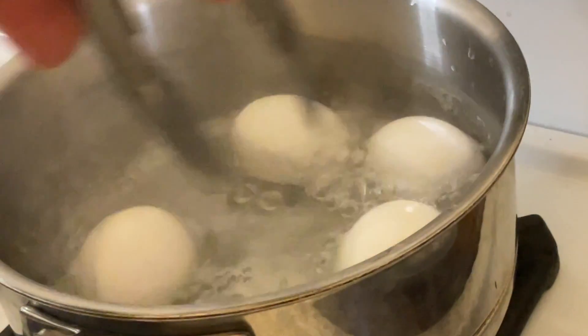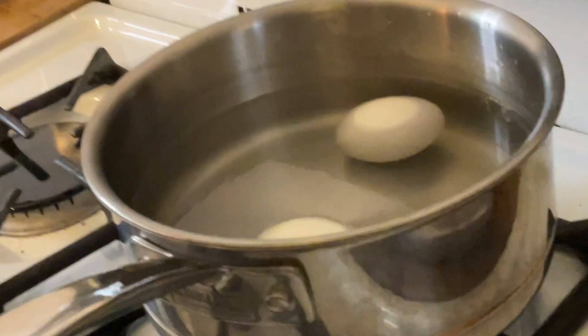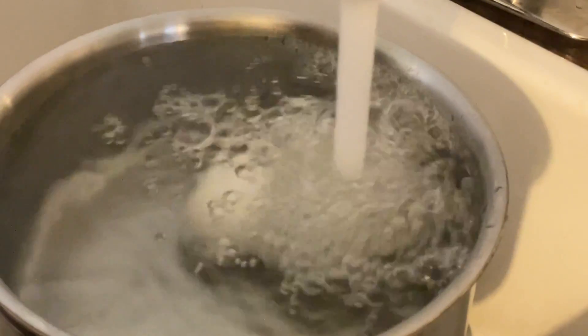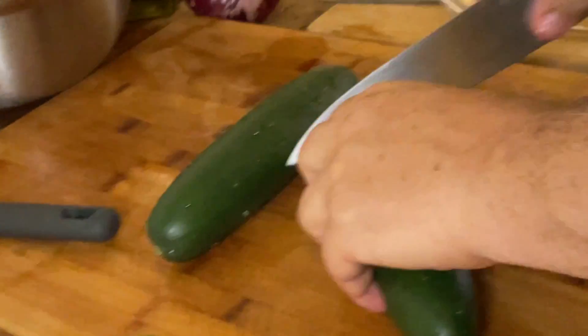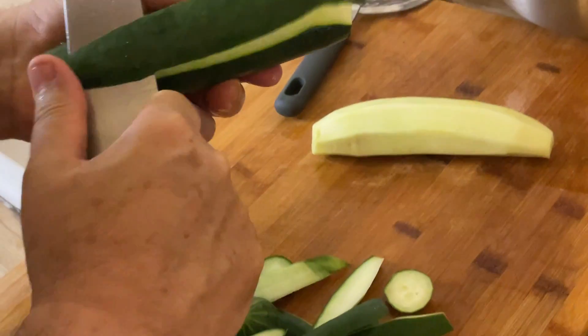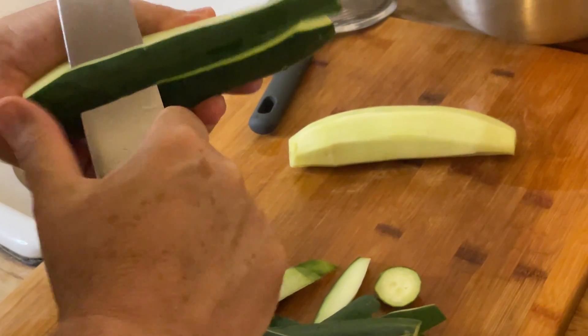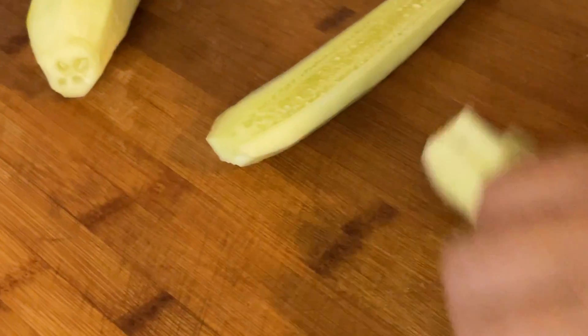The water is boiling with the eggs, so right now we're going to put the lid on, shut it off, and leave it like this for 10 minutes. After the 10 minutes, we're going to pour cold water on for a couple of minutes to stop the heat going to the eggs so they don't overcook. We're putting the tomatoes in the salad. Next we have the cucumbers — I always give them a nice wash. We're going to dice the cucumbers too; they smell very refreshing, bringing crispiness and a refreshing taste to the salad.